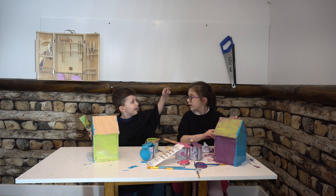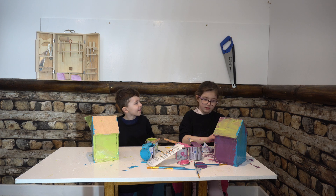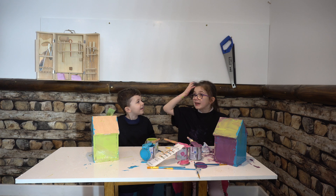Green and blue, blue in the hair. Why did I paint paint in my hair?